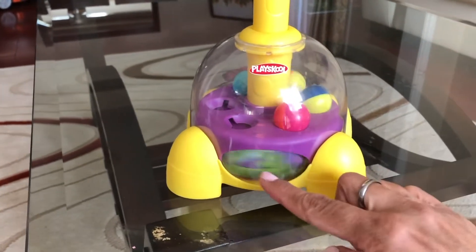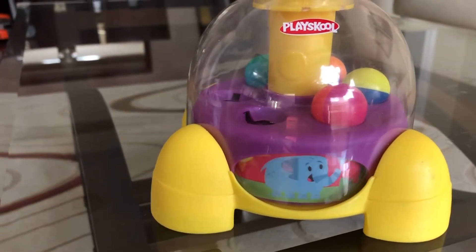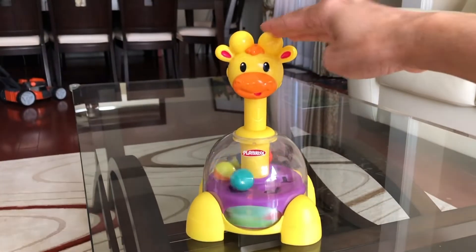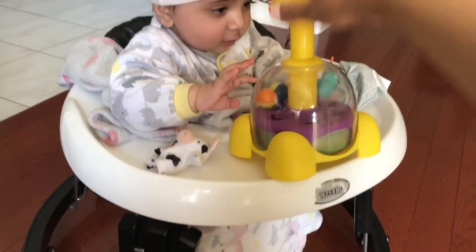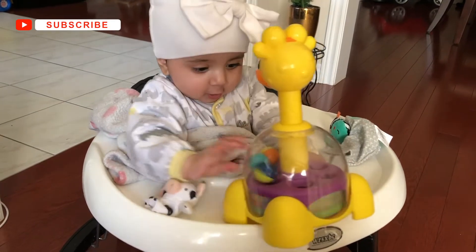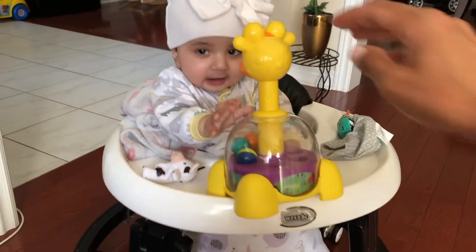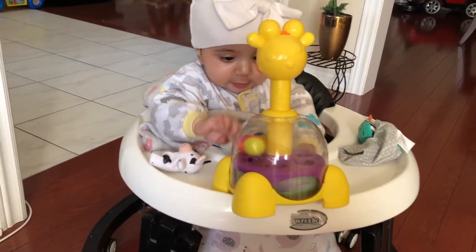That really gets baby's attention. My daughter is seven and a half months and right now she cannot press it down, but she is trying to catch these balls when they swirl. She likes it, enjoys it, and it keeps her busy for a little while.